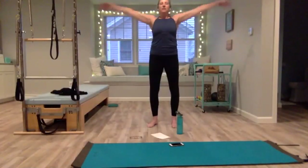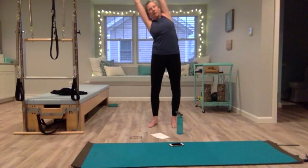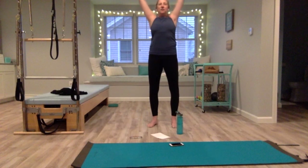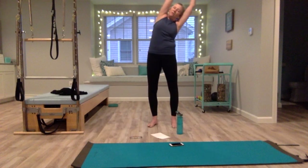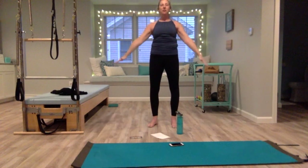One more time — deep breath in. Take your right hand, hold just below the left wrist, and go up and over to the right. Press your left heel down so you feel a stretch up that whole left side. Come back to center, switch sides — up and over to the left, press your right heel down. Inhale up tall, exhale push the air away, create tension. Shoulders down.